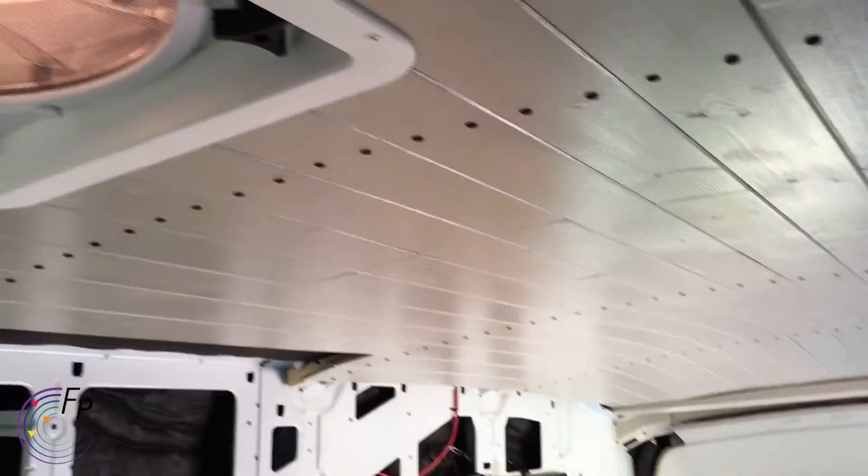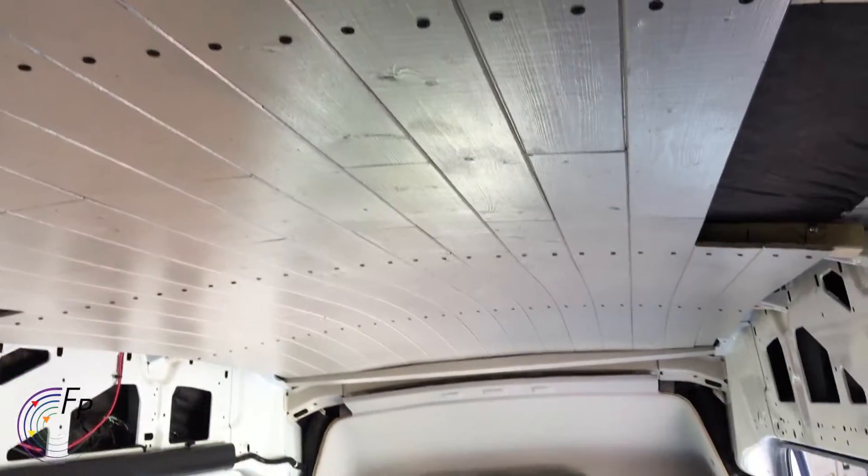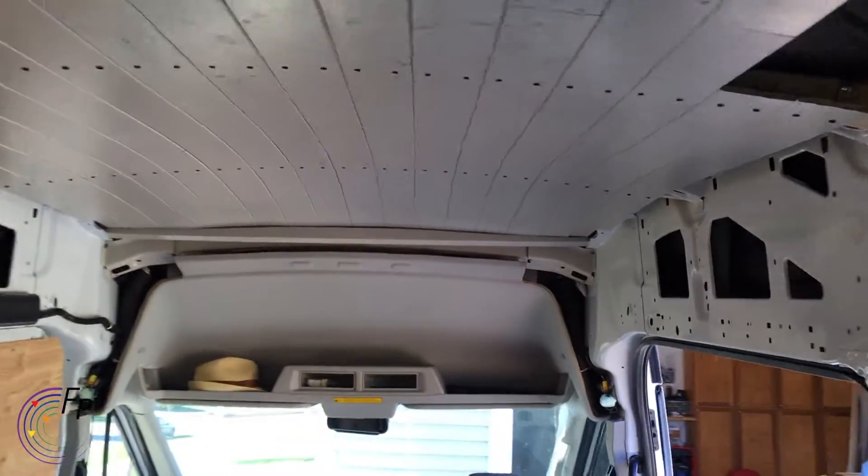I can give you another view of the ceiling from back here — I really like it. It's really echoey again now that I have the ceiling. I did this little brace across the front to hold it in place.